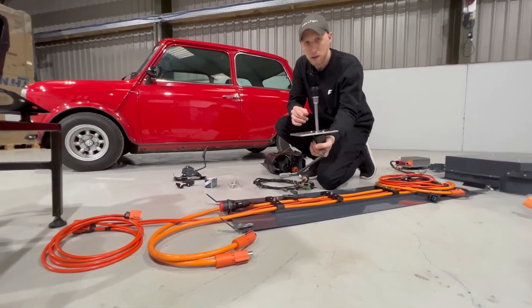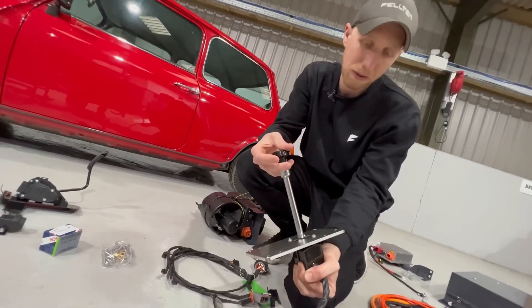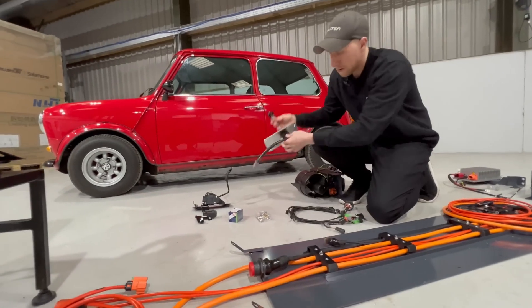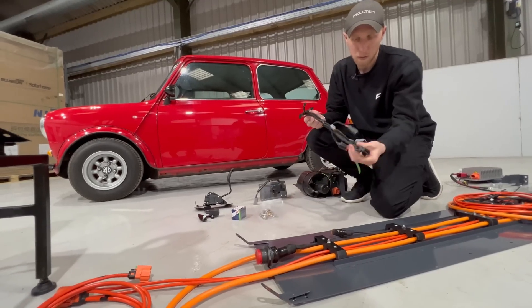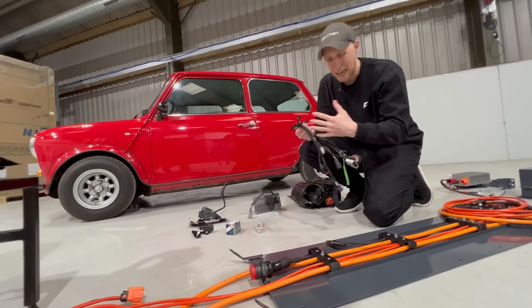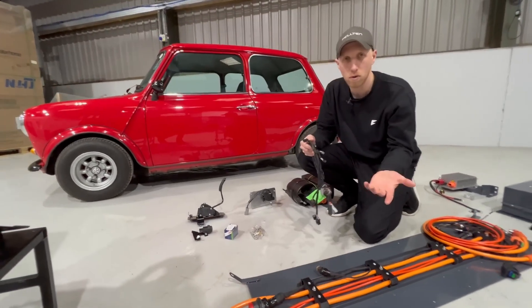We have a really nice gear selector that goes in place of the original, which does drive and neutral, and you lift up to go into reverse — it simply plugs in. We then have a loom for the interior, which has our OBD port for communications and connections for the gauges. We have a couple of gauge options: Speedhut or Carabon, depending on your preference.